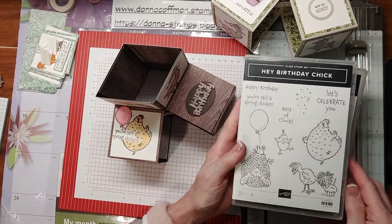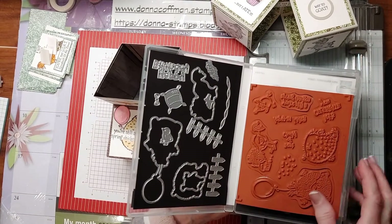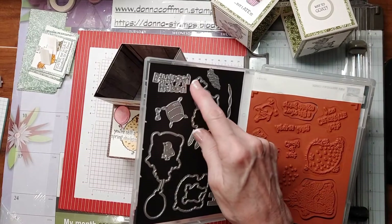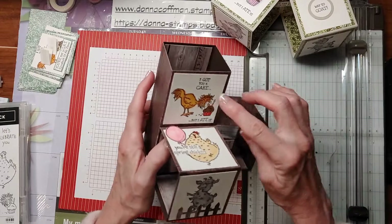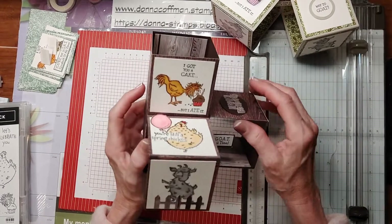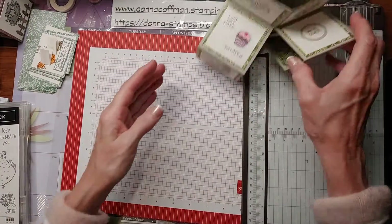But the Hey Birthday Chick — sorry about that — it has the dies in it and I used the dies for the Happy Birthday. I just thought it was cute because I like that where it says 'I got you a cake but I ate it' and then that little chick in there. So today I'm going to show you how to make this one.